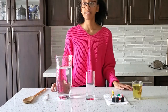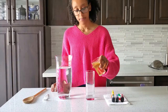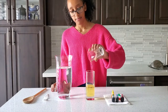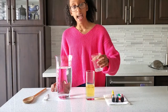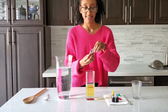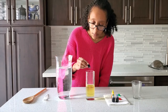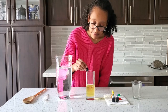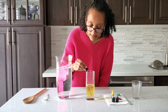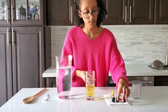Alright, so the first step is to pour the oil into the glass cup. Next, we're going to add some food coloring, and add some other colors as well.